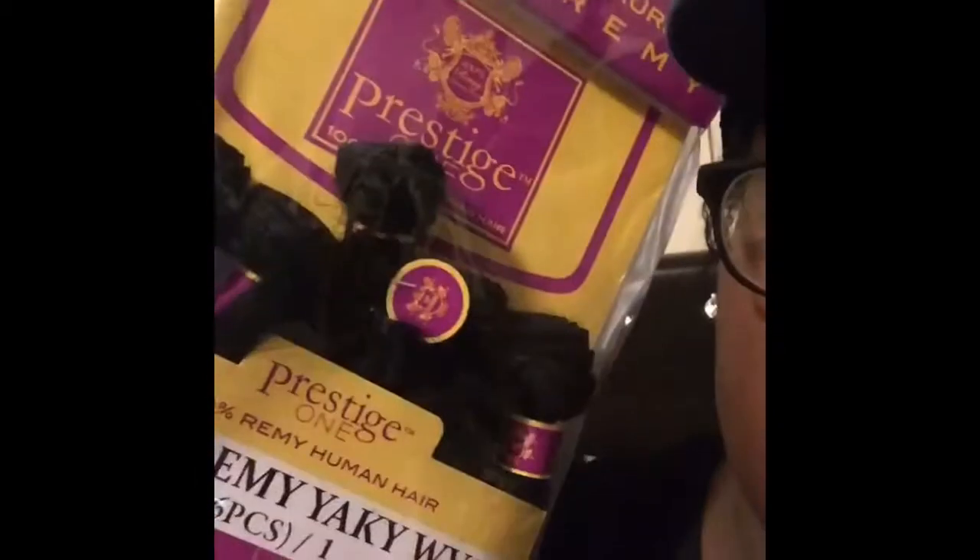I'm using the Dental Collection Prestige One hair — 100% Remy human hair. It's supposed to be a one-pack solution, but this is all you get in one pack. I don't know who can sew with just this — not me. So I have two packs, and I only gotta leave out on the front. I'm gonna show you my braid pattern right now. This is my leave out up here, all this will be tracks doing a flip over method.